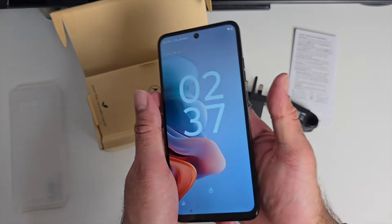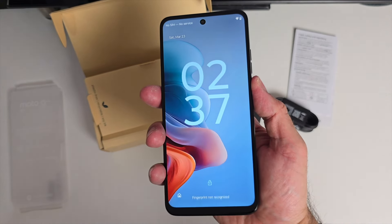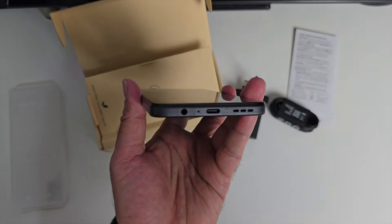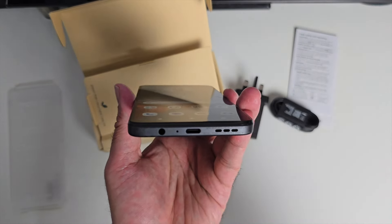The phone is powered on and you've got a fingerprint reader built into the power button on the side, as well as face unlock. At the bottom, there's a headphone jack, microphone, Type-C port, and a loud speaker.